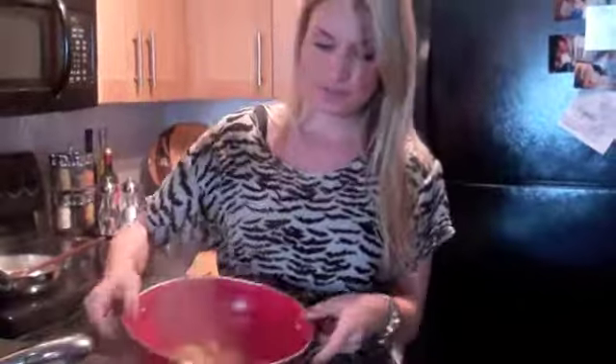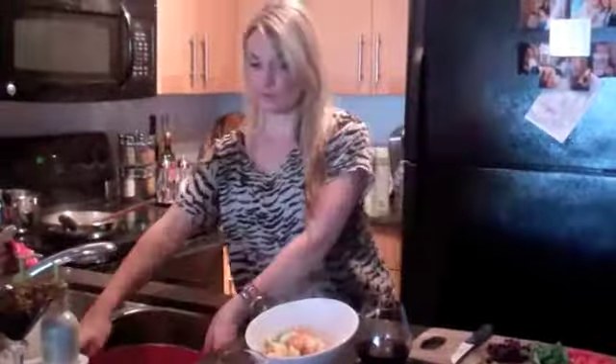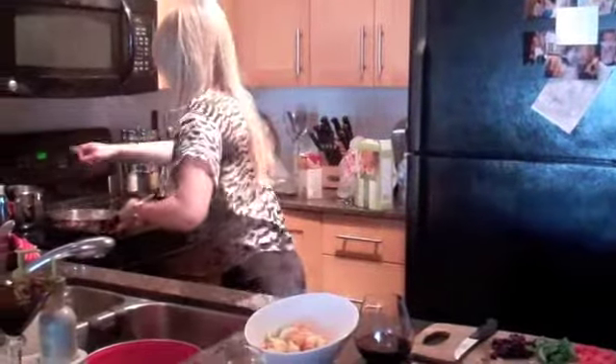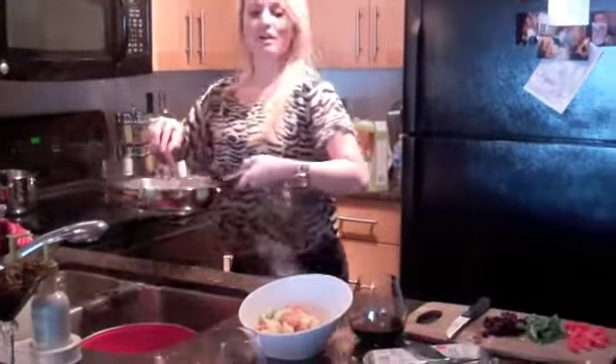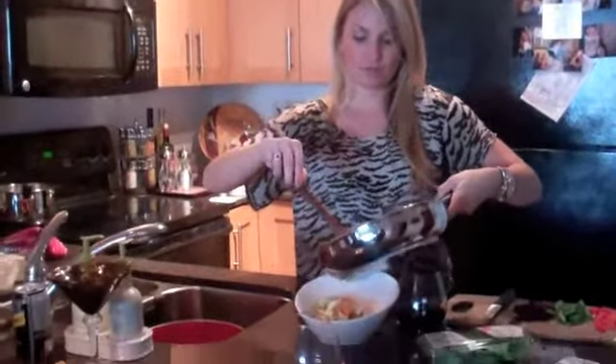It goes with anything — it's great with hamburgers, chicken, steak. You can use it for lunch or for dinner. Our sauce is all done, it's nice and creamy. You're just going to pour it over the pasta like so.